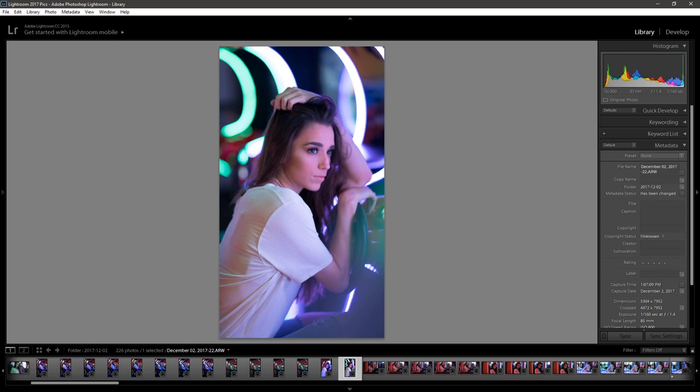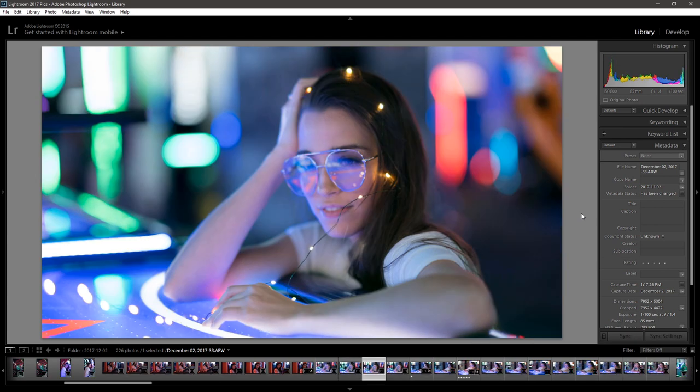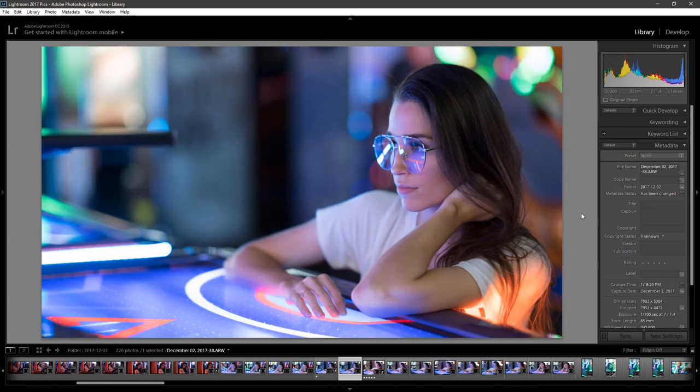This next area was one that Eli came up with, which is why you see Suzette with the fair lights — he wanted to go for a Brandon Waffle look. I ended up really loving the location because of how the background just melted away and how colorful it looked.